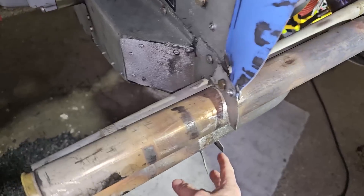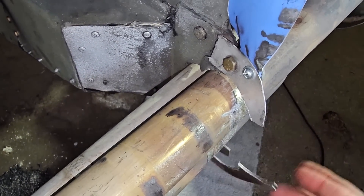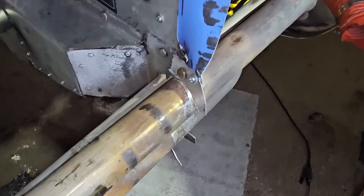I also found a piece of baffling here that had cracked — stress fracture and cracks — so I've got to build a new piece of baffling there.